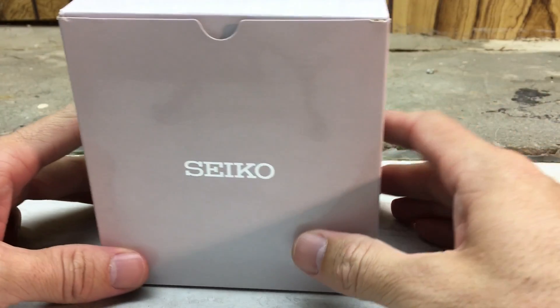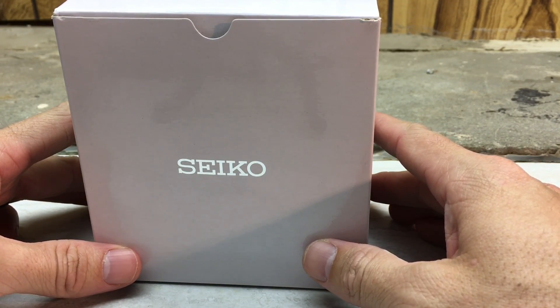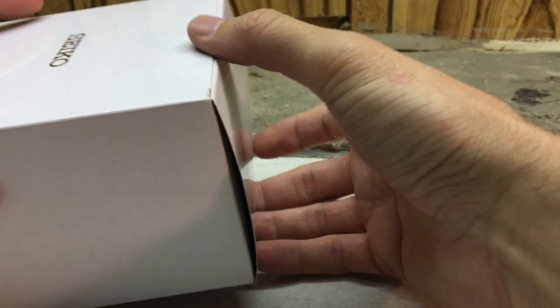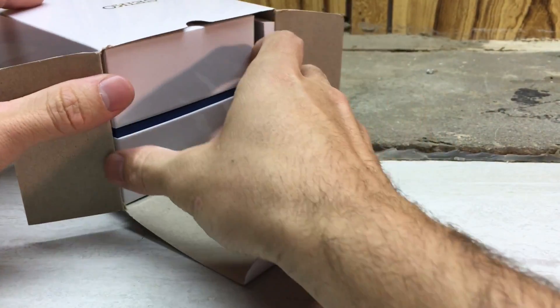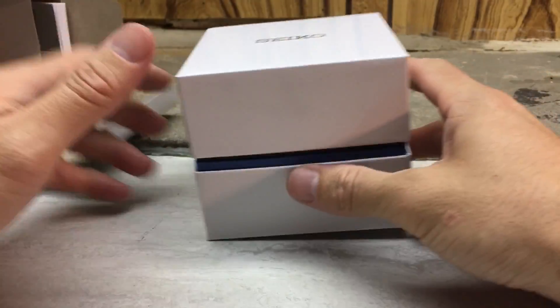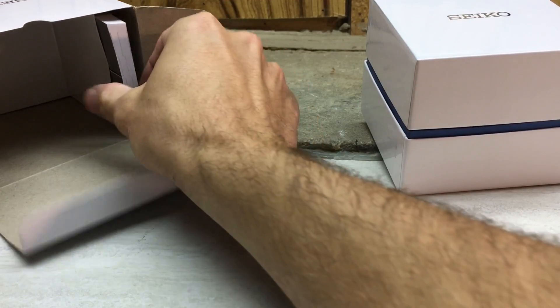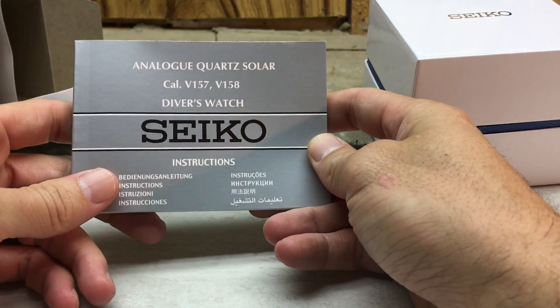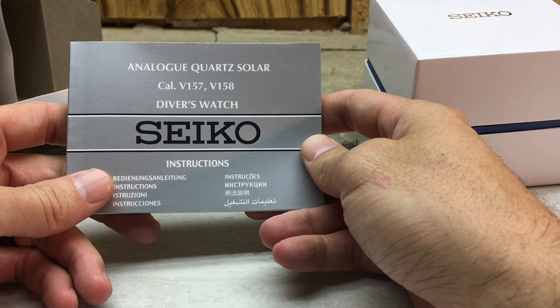I have just a quick unboxing of Seiko Prospects SNE 537. Kind of just an unboxing and my first impressions here, so nothing too in-depth on this video, but I just wanted to share this with you, take a peek at it, and give my first impressions of this Seiko Solar Dive Watch.